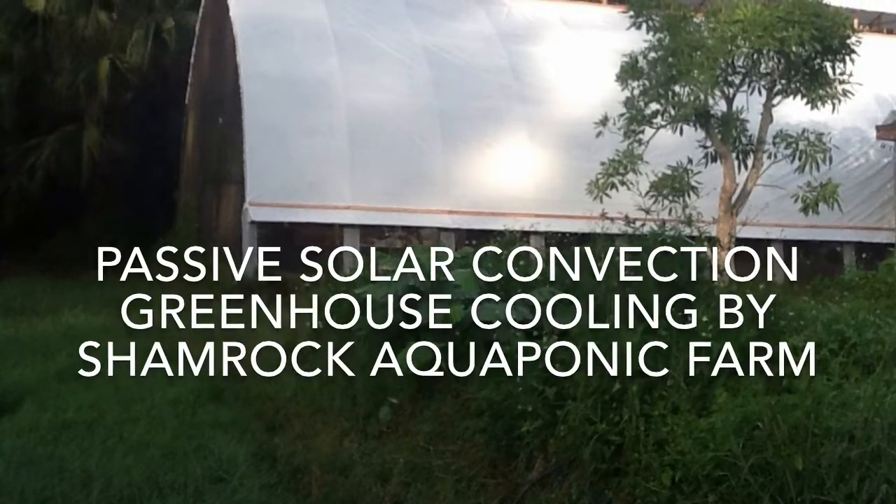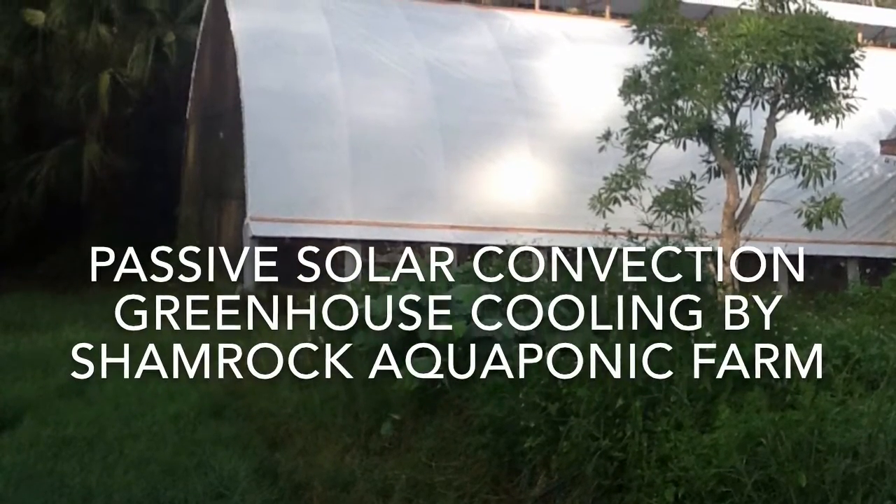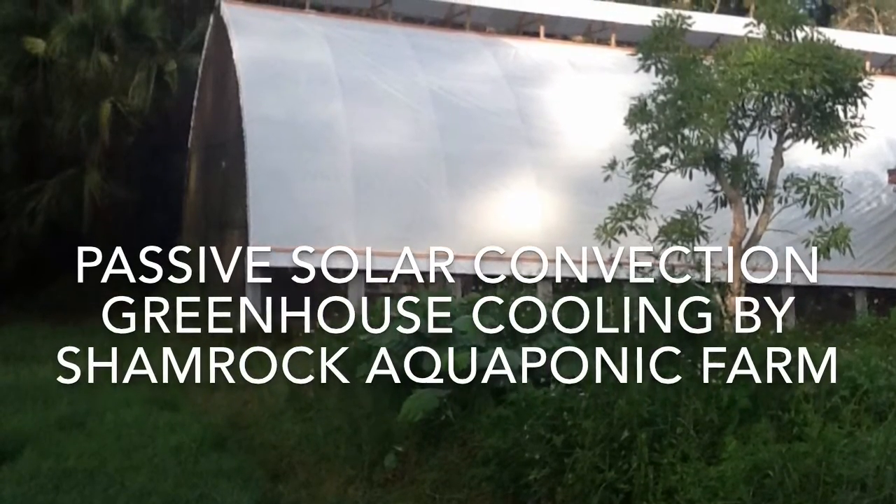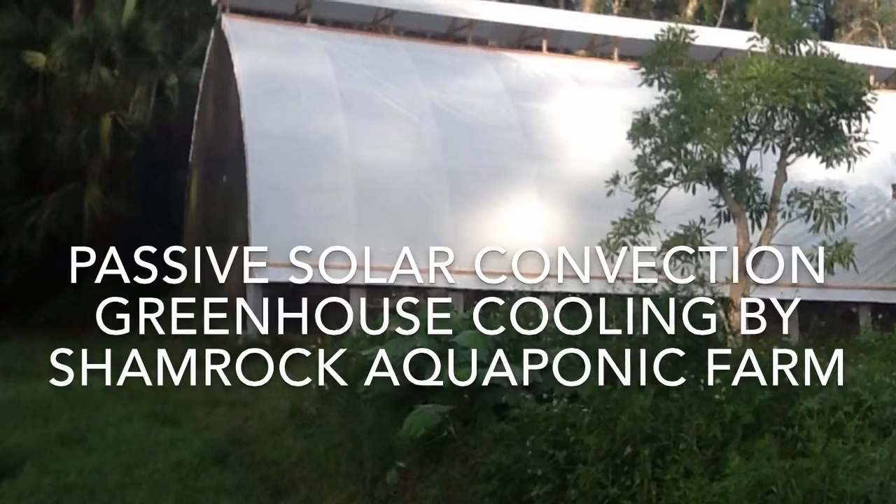Hi, this is Matt Roberts with Shamrock Aquaponic Farm, and today I'm going to tell you how we put in our passive solar convection cooling for our greenhouse.